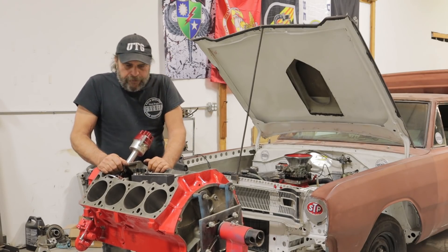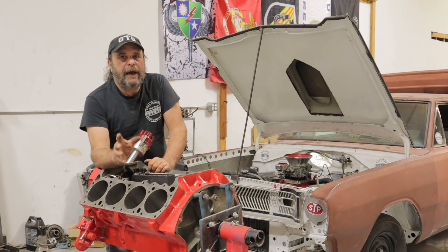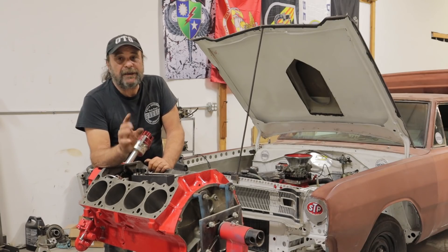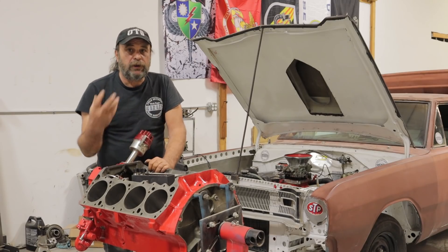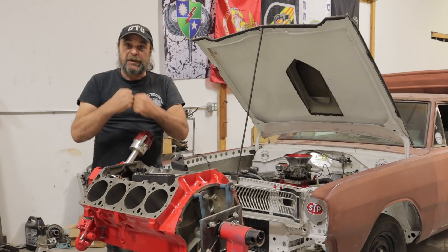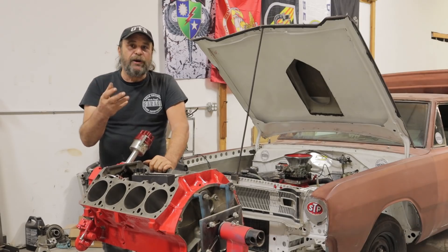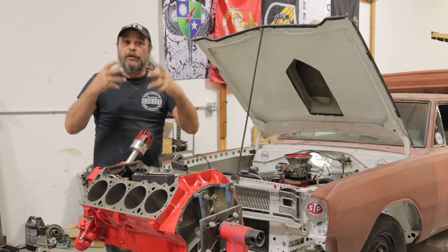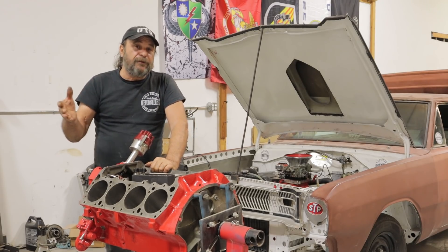In the comments on that video, a lot of guys were talking about how the running stand isn't good to break in the rings. Seating the rings requires a load against the engine. When there's a load, there's a lot of cylinder pressure, and the cylinder pressure expands the ring into the cylinder wall and finalizes that seal. The old wisdom: if you want an engine to run hard, break it in hard — you force the rings into the cylinder walls, creating the best possible seal.